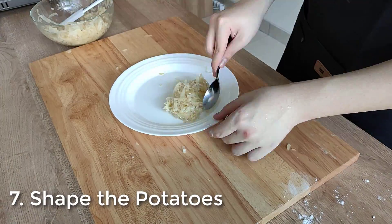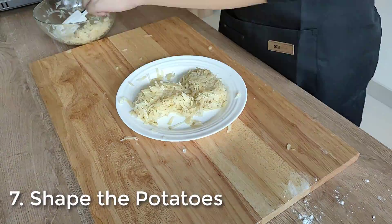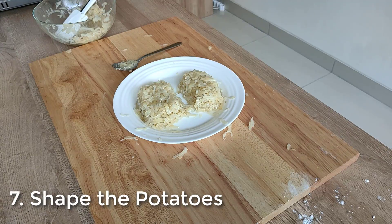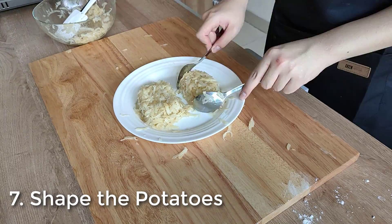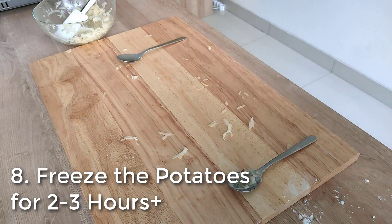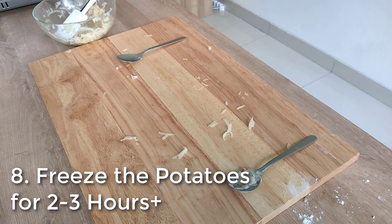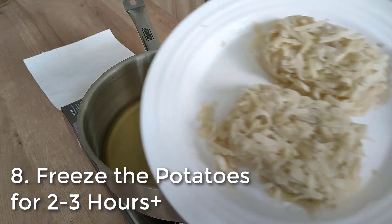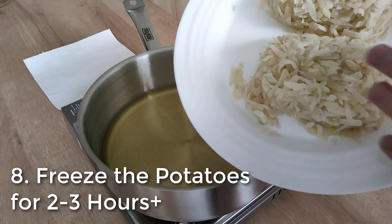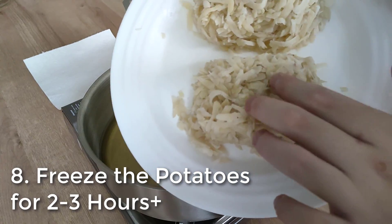Now it should be cool enough to handle. Shape them into your preferred hash brown shape — I put them on a plate and shaped them like a huge oval to resemble the Mondstadt hash brown, using my hand and a spoon. Once the shaping is done, freeze your potatoes for around 2–3 hours or until solid and ready to fry. After 2–3 hours, grab your potatoes from the freezer — they should be solid and hard.